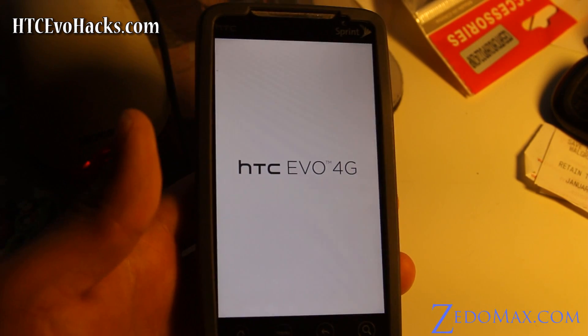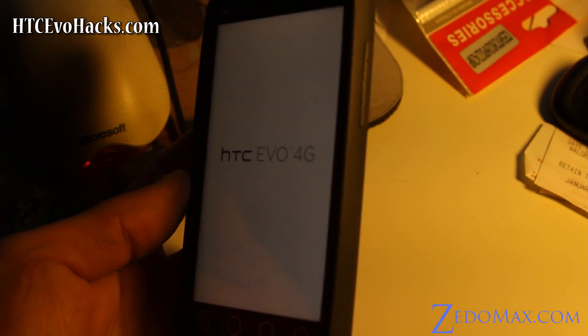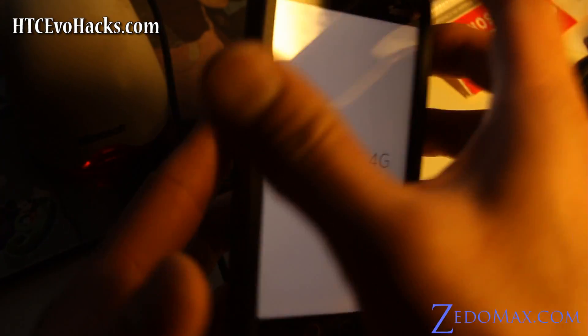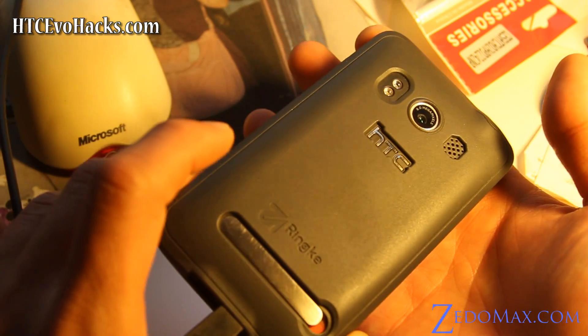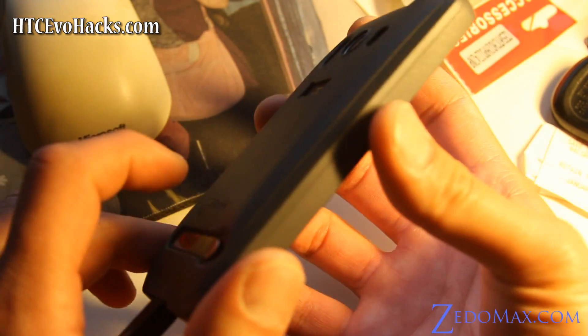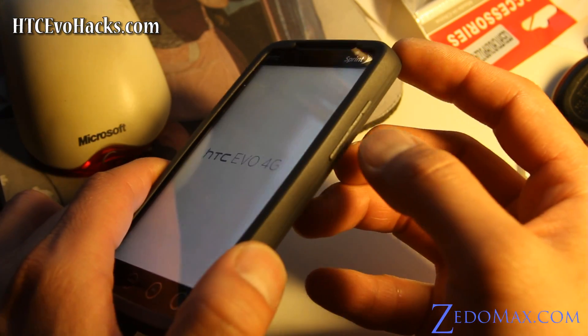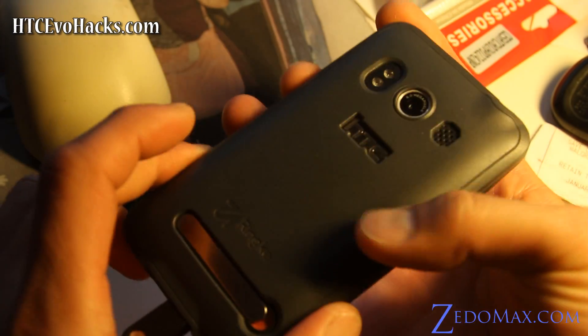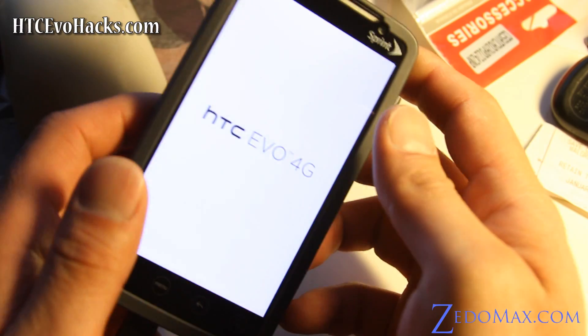Otherwise I'm going to install a bunch of ROMs. This whole week I'm going to install a bunch of ROMs, so check back. By the way, this case is awesome — I have it on my site, it's the Ringke Earth thing. Take a look at these buttons; they even made buttons so it doesn't interfere with the design, and it's not very thick. Everything works, though the kickstand, you know.